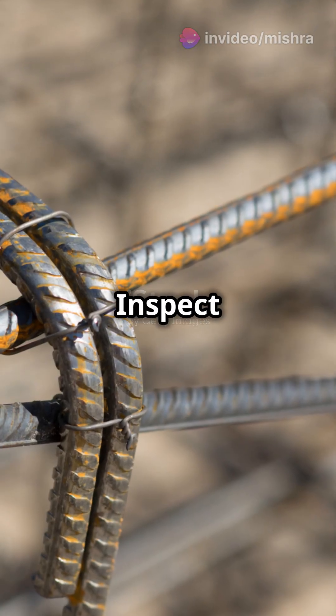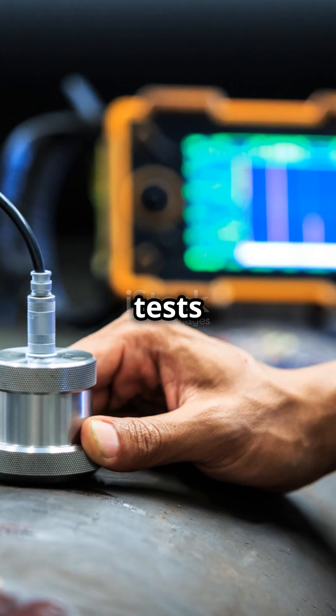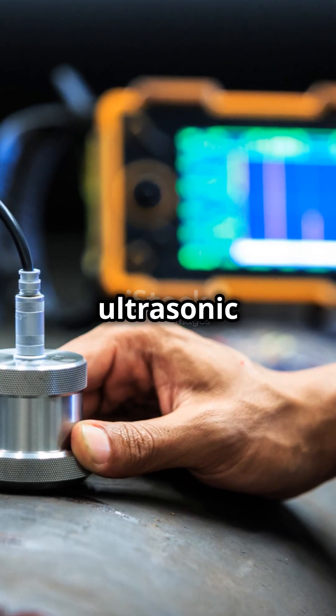Step 5: Inspect the beam-column junctions for proper connections. For extra safety, conduct strength tests like the rebound hammer or ultrasonic testing.